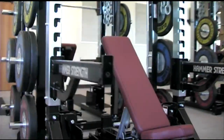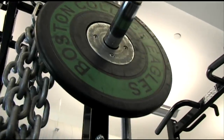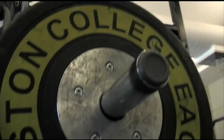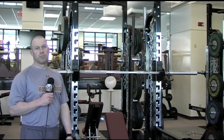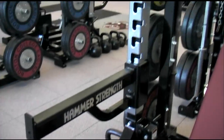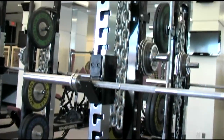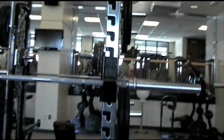We have 16 Hammer Strength half racks. Each one is set up exactly the same. We can do anything we want on these racks, from Olympic lifting to powerlifting. We had them put every kind of chin-up and pull-up grip you can think of. 95% of what these guys do can be done at this one particular station, and it helps limit flow in the room and helps guys get their workouts done faster.